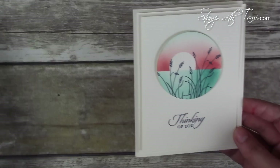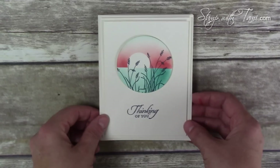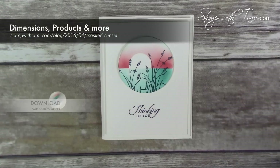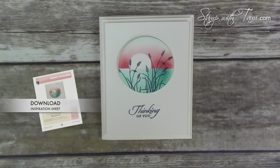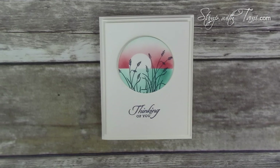You'll find all of the information on this beautiful card on my stampwithtammie.com blog. Don't forget to sign up for my newsletter while you're there, because I send out free card tutorials every Tuesday, and there are hundreds more videos there too. Thanks for joining me today!